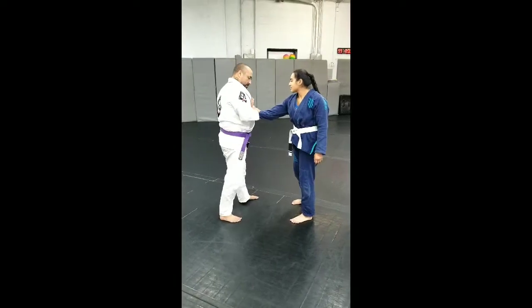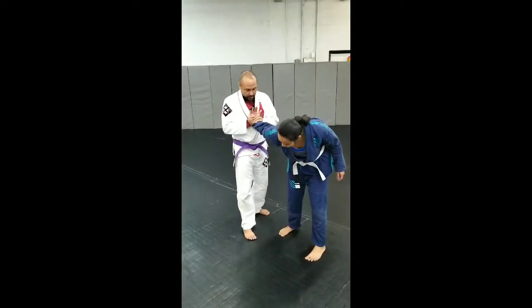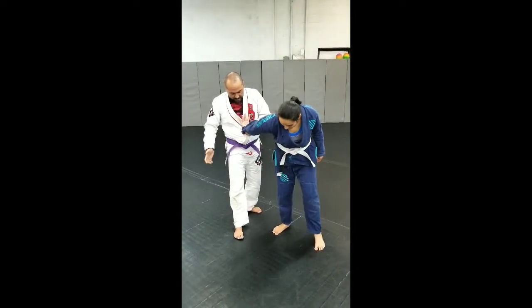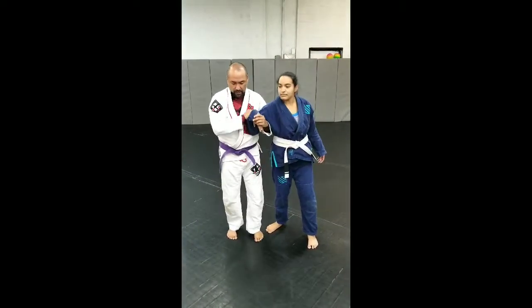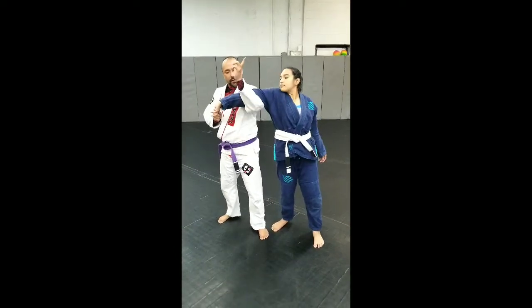From there we have the same side wrist lock — one. Switch — number two. Switch to a pistol grip, which is number three. Transfer to the gooseneck, which is four. Into an arm break, or a straight arm bar here — five.